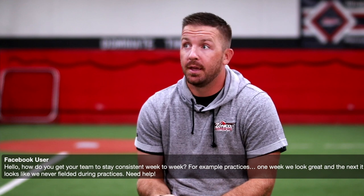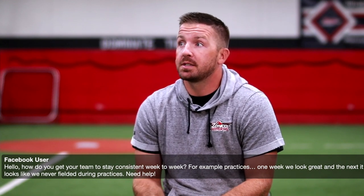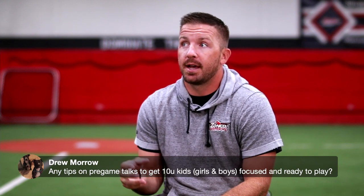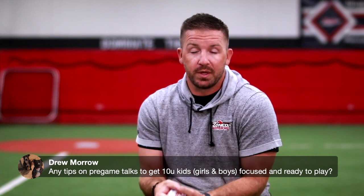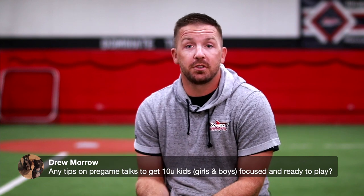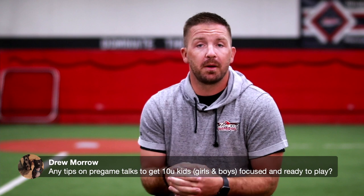The other piece is us as coaches setting the tone early. Coach Morrow has a question about tips on pregame talks to get 10-year-old kids, girls and boys, focused and ready to go. I think it ties into the first question — us making sure we get there, set the tone, have a practice plan, and our assistant coaches know exactly what their jobs are.